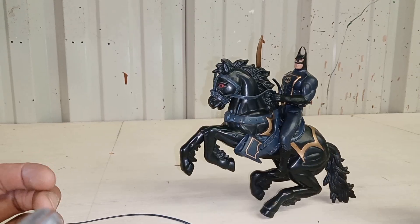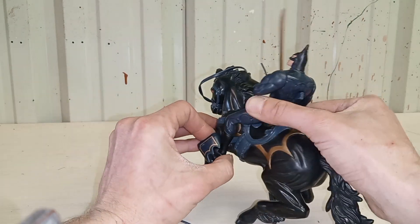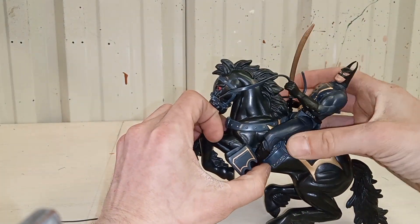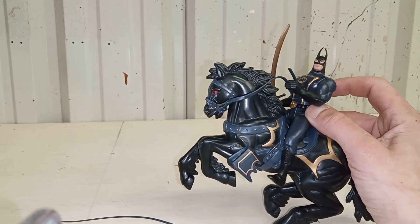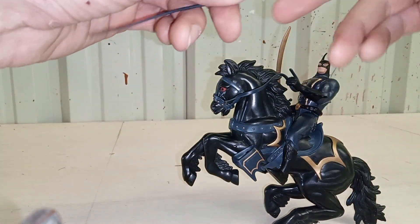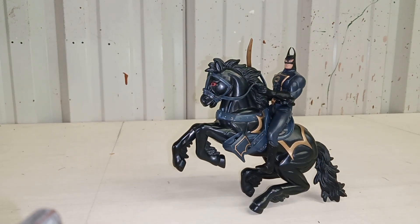You can rear the horse up with his feet tucked into those little foot holsters — rearing up with the sword ready to go. But remember it's only a spring trigger, so you can sweep it a few times. Not bad! I really like that rearing pose — that's a cool little toy. This is from 1994 and it's still holding up.